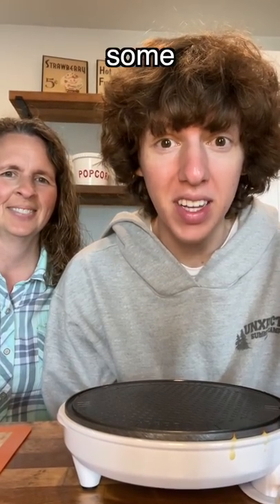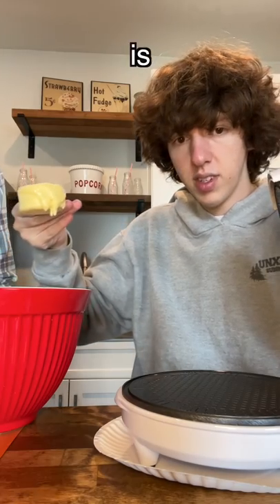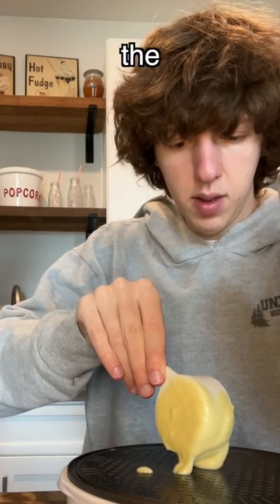I'm here with my mom and today we are going to make some waffle cones. First thing you do is take the batter and then pour it in the middle.